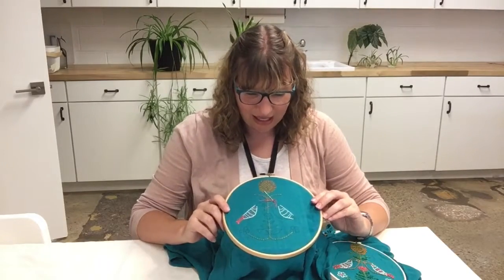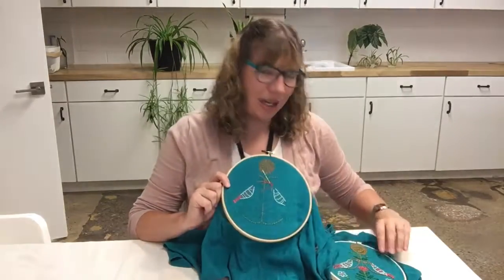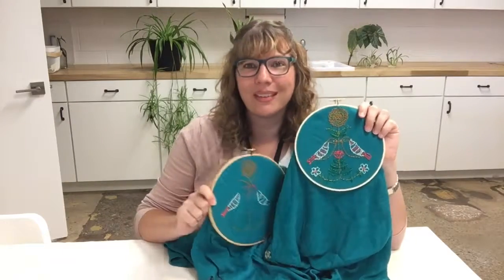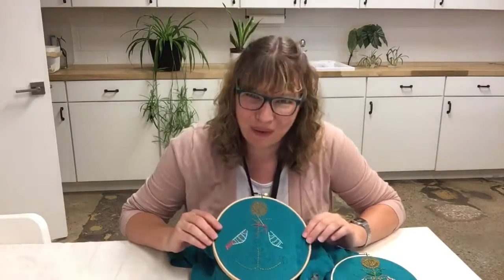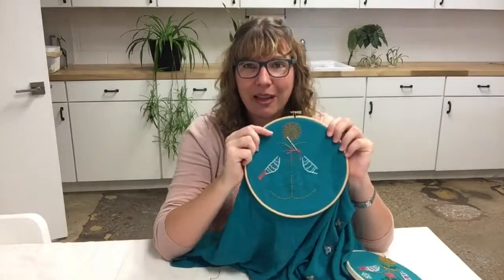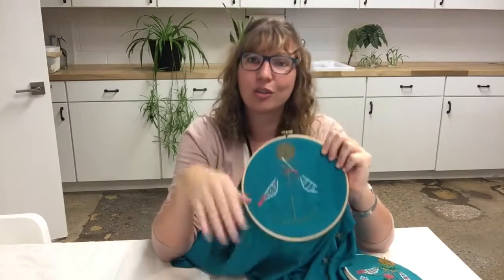This one's looking a lot nicer and I'm happy with it. Maybe when it's done I'll pull the first one out and redo it the nice way — we'll see how self-judgmental I feel when I'm done and if my fingers hurt. But I'm really pleased with how this one's turning out, taking my time.